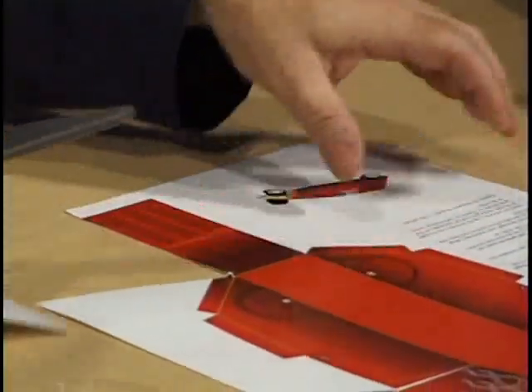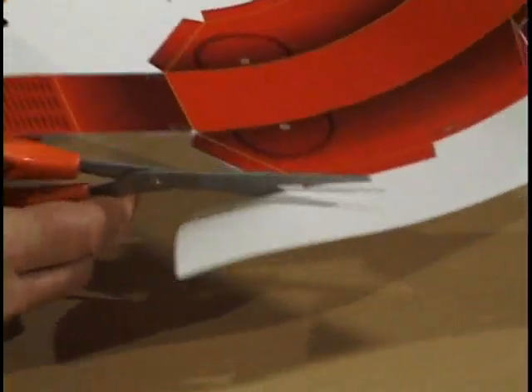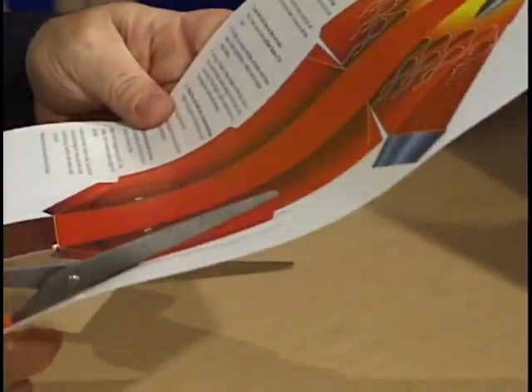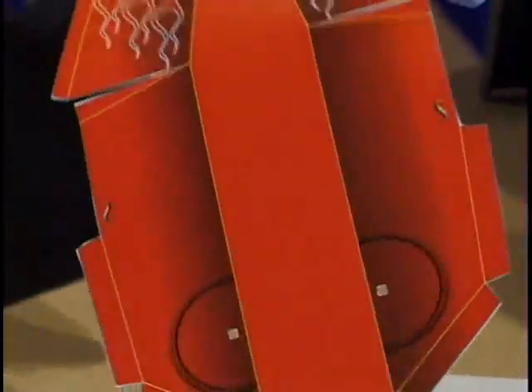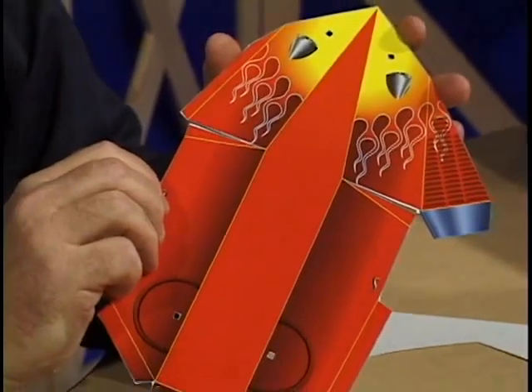We're now ready to begin cutting out our pattern. With this pattern, we're cutting along the blue lines. We'll begin cutting, being careful to cut along the blue lines and not cut into any yellow lines. The better that you do your job of cutting out, the better that your car will look in the end. And now we have a cut out pattern for our Red Roadster.